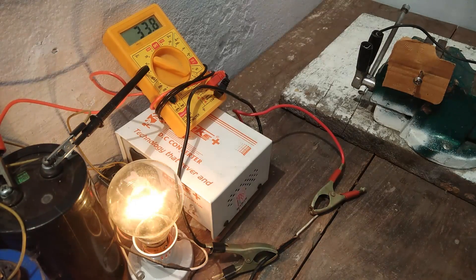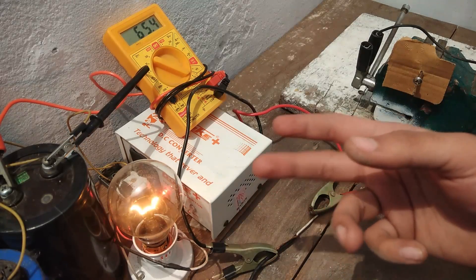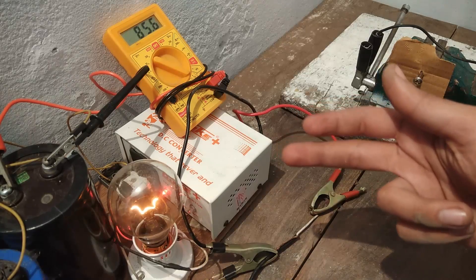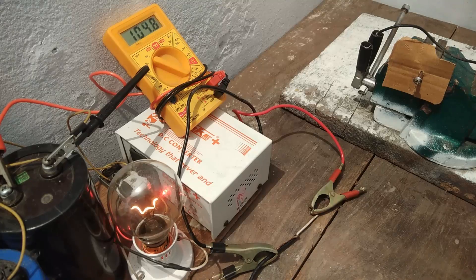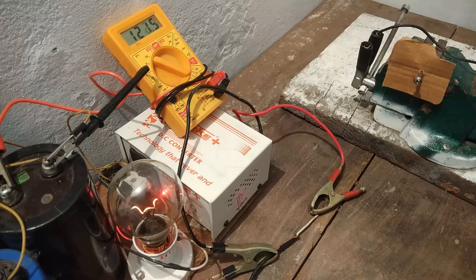You can see that the bulb is glowing, and its illuminance will decrease with the increase in charge of the capacitors, as I mentioned before. You can see it is decreasing and the charge is increasing. I have to stop the charging of the capacitors at 200 volts, because one of the capacitors I added is only rated up to 200 volts, so I cannot go beyond that.